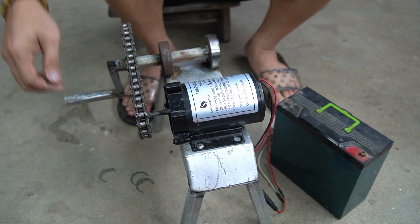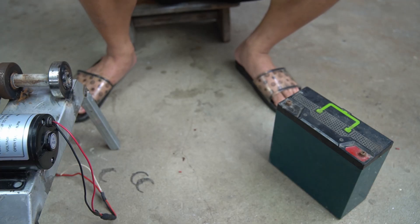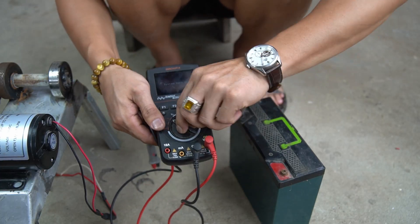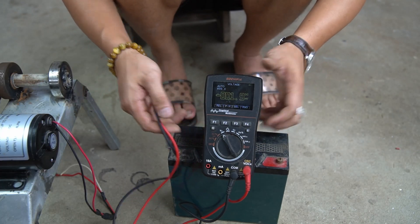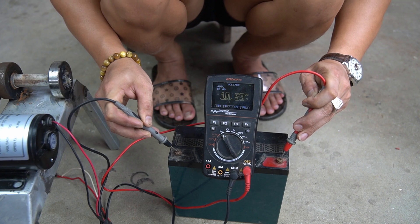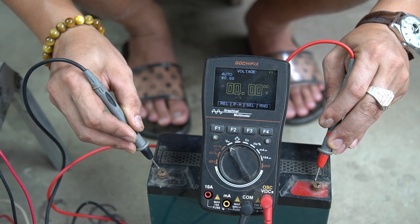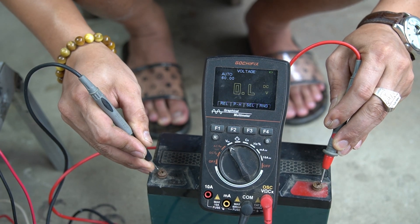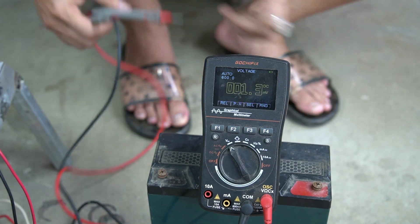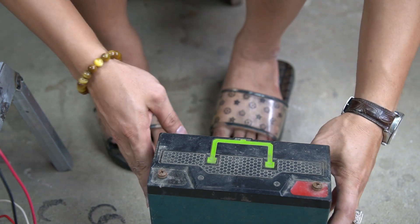After 15 spins to charge the battery, I will check the battery capacity again using the meter to measure it. So amazing — I didn't expect such a simple machine to have such great uses. Now we will no longer have to worry about power outages.